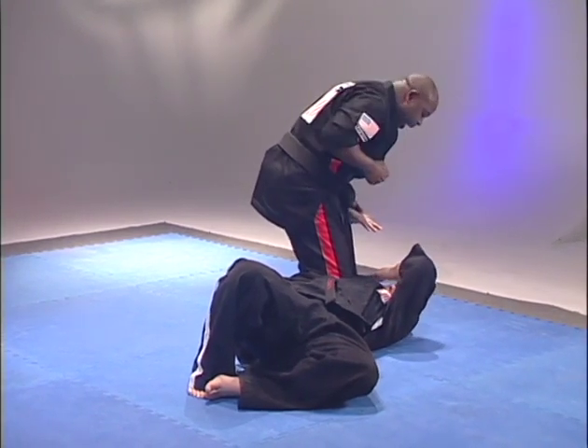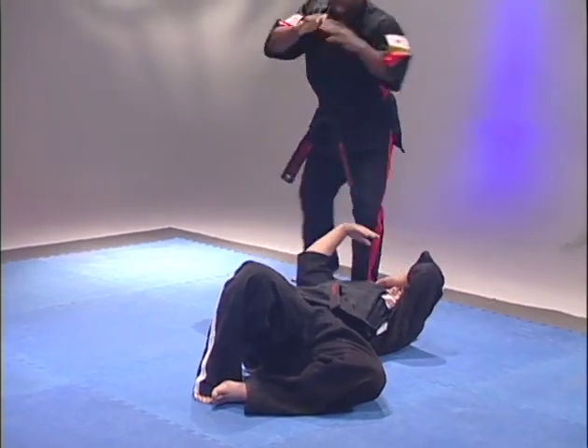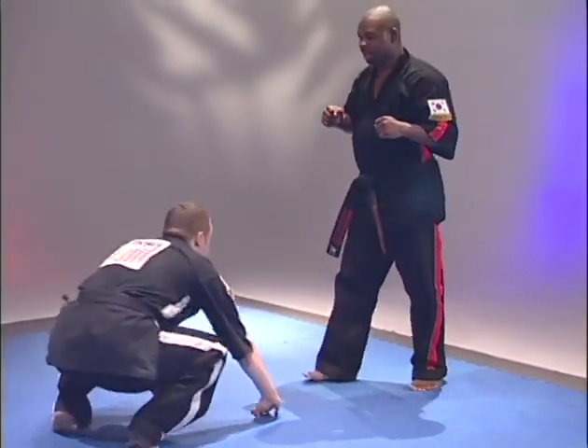Fireman punch. Hi-yah! Step back. Hi-yah! Step back and reset.